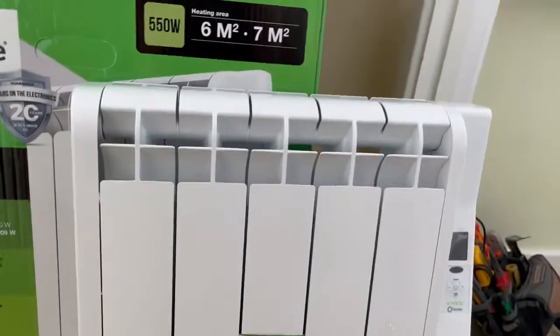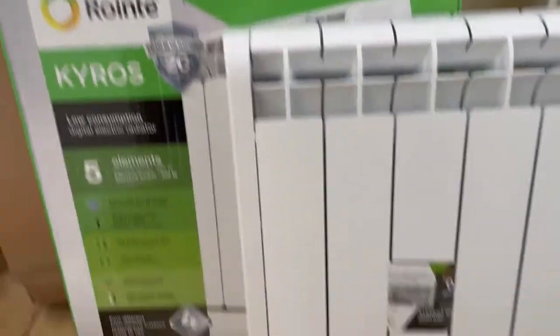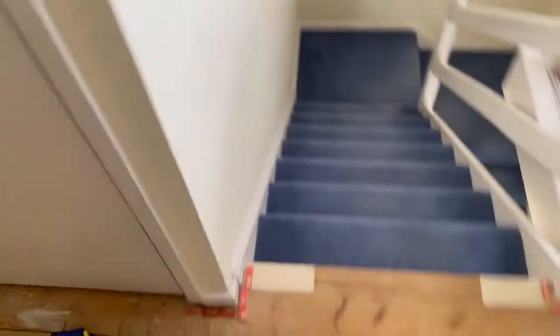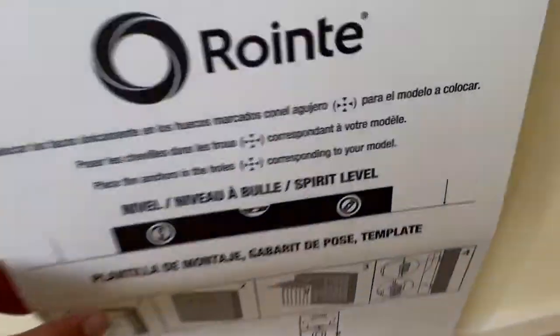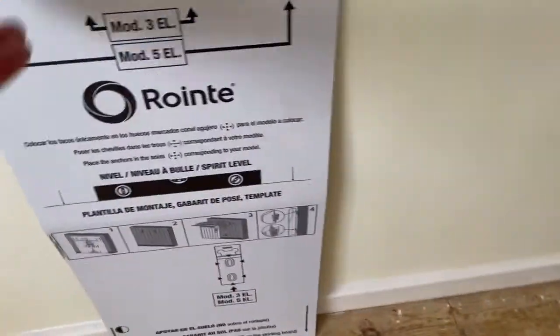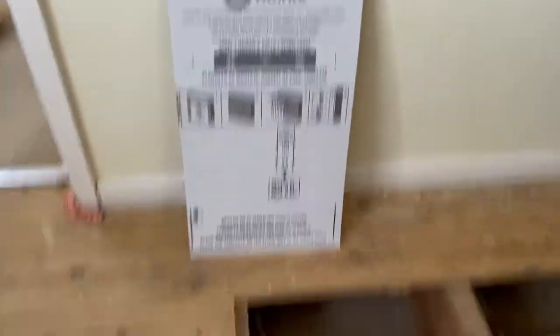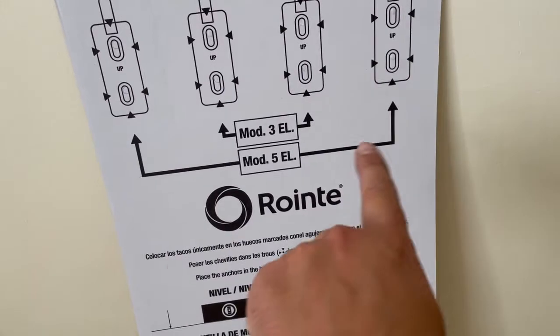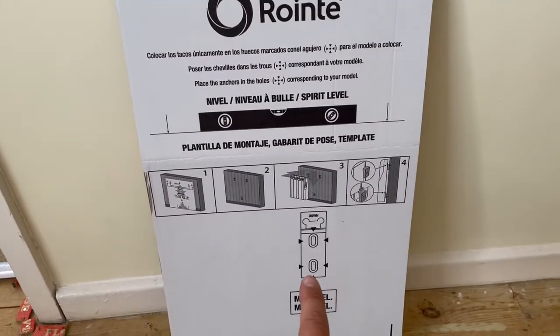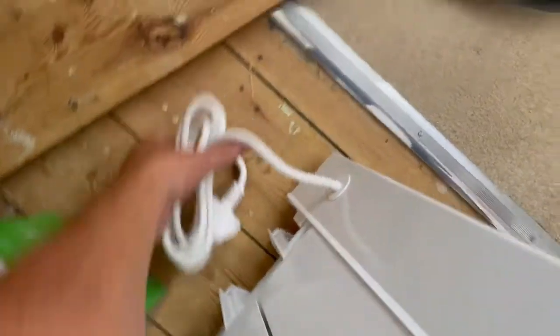Quick update folks — here's the radiator, here's the Rionte. Heating area: six to seven square meters. I'm just going to heat this little section of the landing. Great thing about these is they come with a template that you just put against the wall like so. Depending on the model you have, you mark the holes — the base hole is always the same — and then it just hooks on the wall. It's amazing, it comes with a plug.